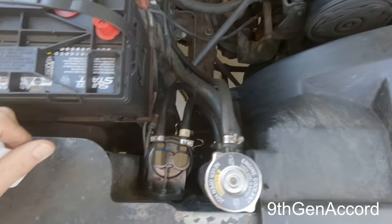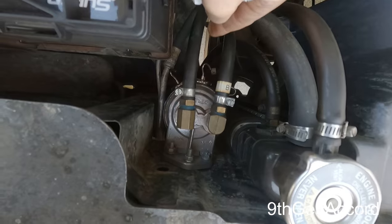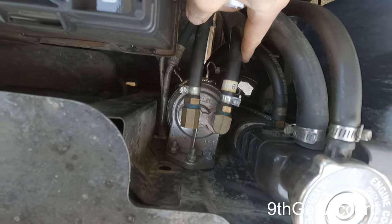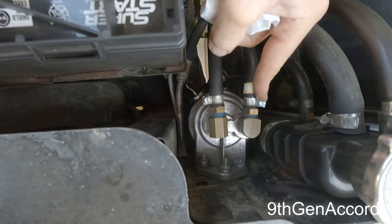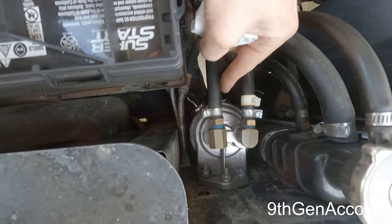Hey guys, welcome back. On today's video I'm going to show you how to install one of these — a Dorale spin-on transmission filter — on your Isuzu NPR. Now obviously this is my Chevy K1500. I have a video on how to install it on this truck. I did that many years ago and it has been absolutely phenomenal. In fact, I want to show you something.